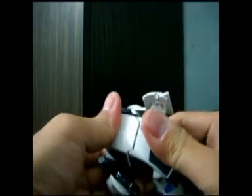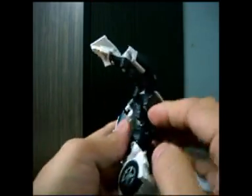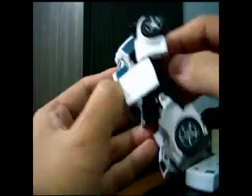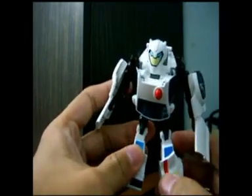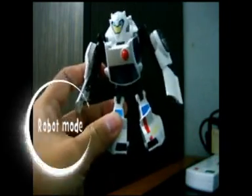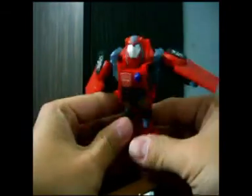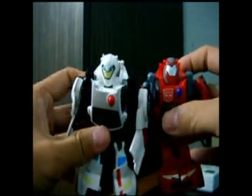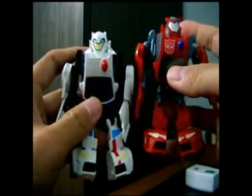You have to get his head out manually — it's probably stuck because it's not well articulated and is mostly blocked here. You need to push it from the back. And you can see him transform into robot mode. Here is the comparison between Activator's Cliffjumper and the KO Activator's Snow Bumblebee, or White Bumblebee.